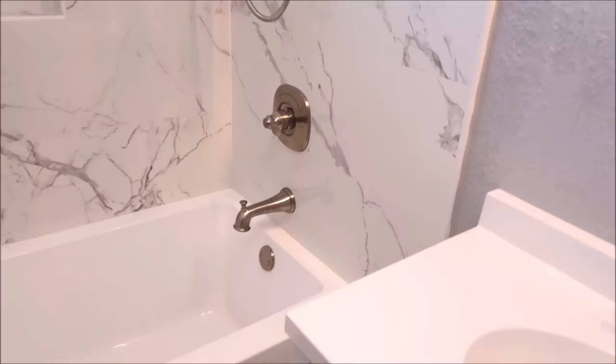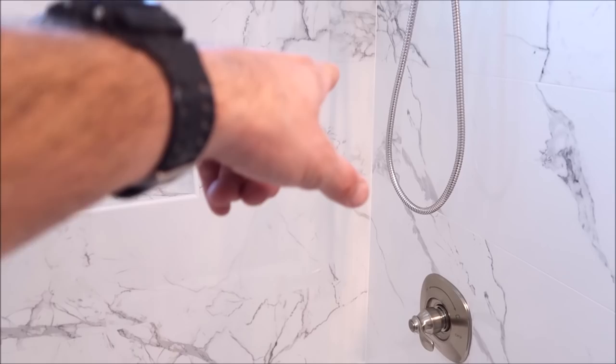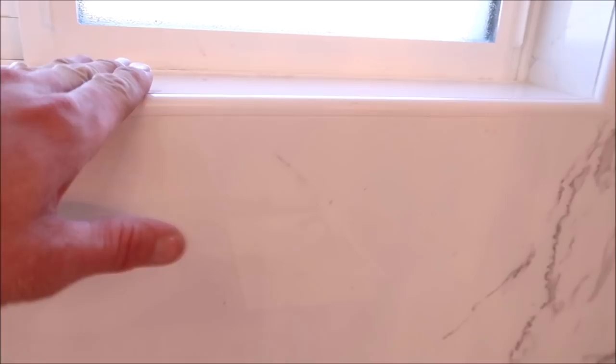We used 100% silicone in bright white to match the grout on the side of the shower where the two planes meet, silicone around the tub, silicone down at the base, and silicone at the top of the shower. The window was trimmed out with Schluter Bandec, with clean miters on all four corners and proper slope and pitch on the window sill.